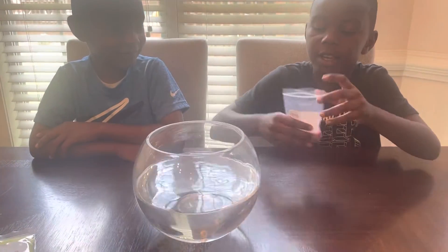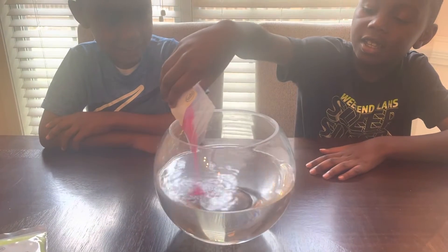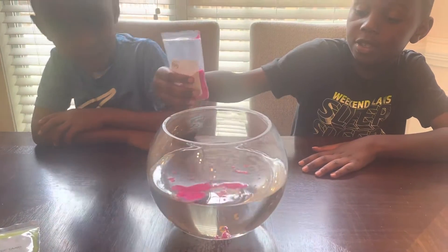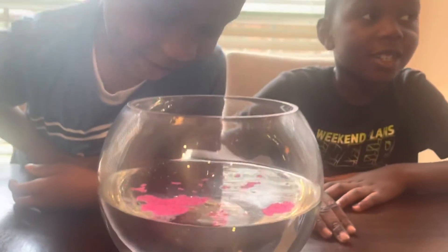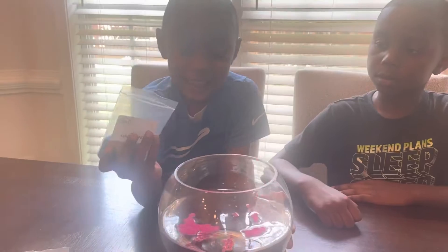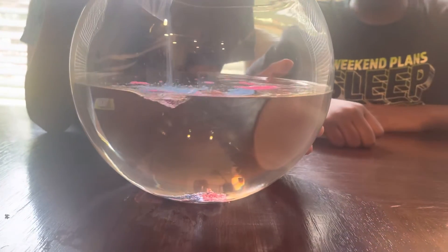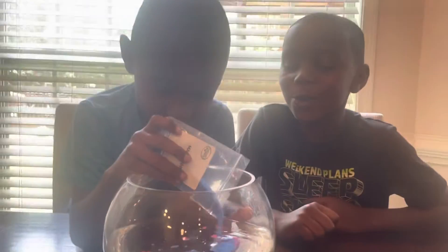What you need is a little bit of sand. What happened to it? Where did it go? It went to the bottom. Hey Jacob, you want to try some? Yep. Let's try this. That looks so cool.